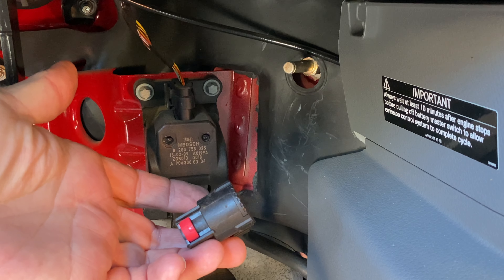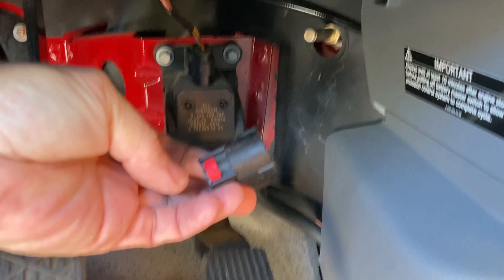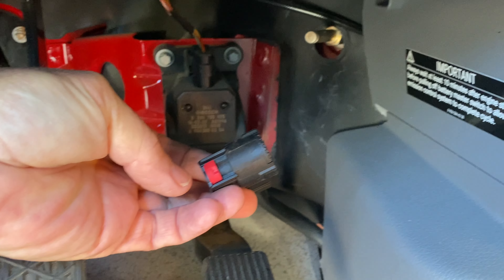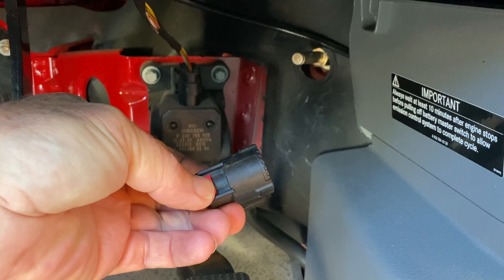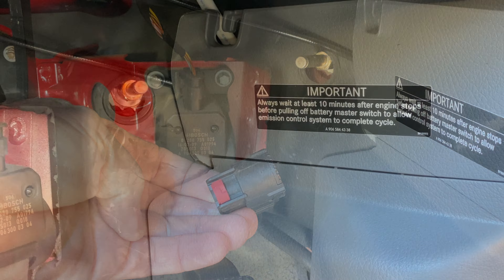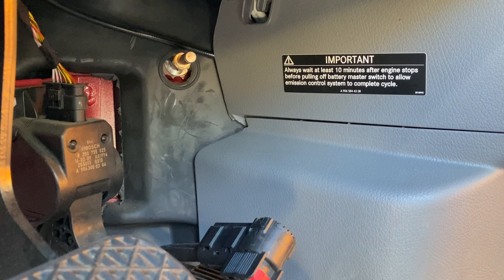Before we begin, we want to disconnect the 12-volt power source down by the throttle. On the Sprinter vans there's a post — you push the red clip and release it, and that will disconnect the electrical system. There's a note here about waiting 10 minutes after you turn off the engine before you disconnect it.